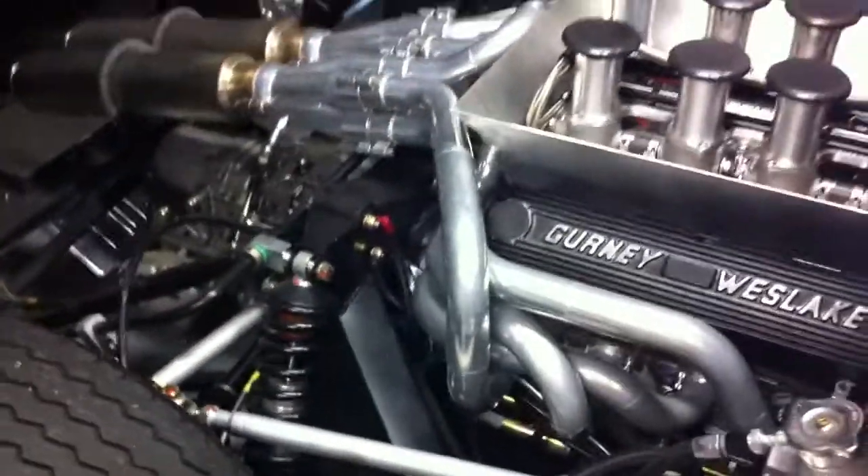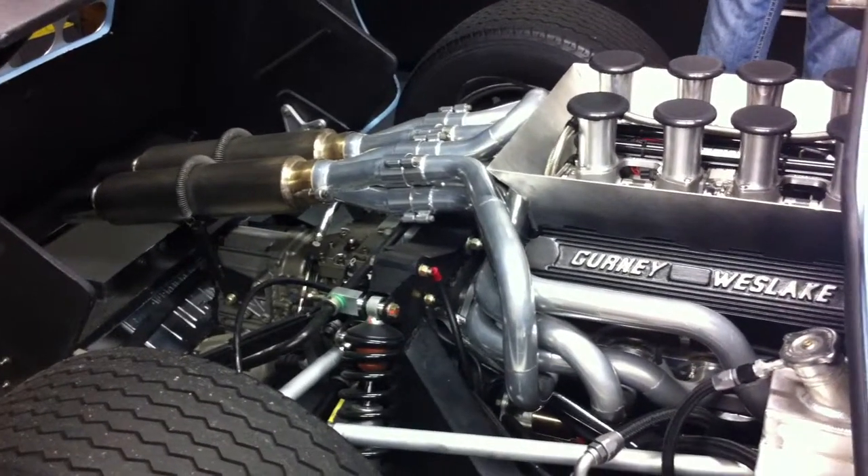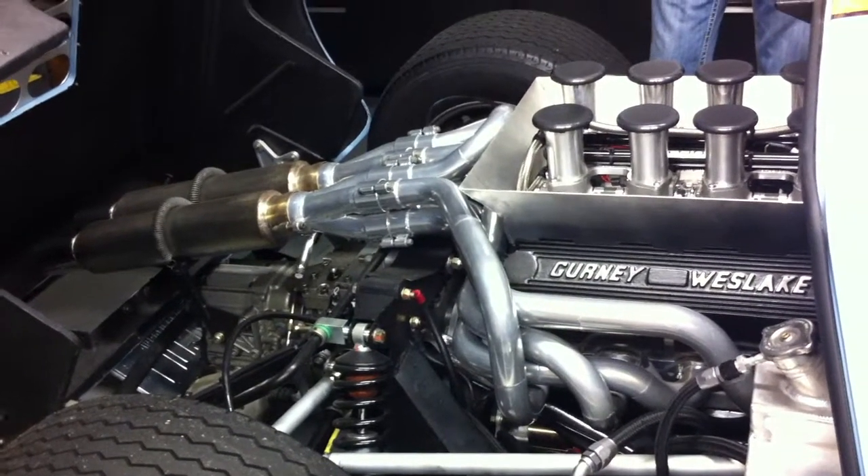It's got the Gurney Westlake heads on it. It's got what's called the bundle of snakes exhaust, because it looks like a bunch of snakes all gathered together. And a ZF transmission, Elon racing tires.